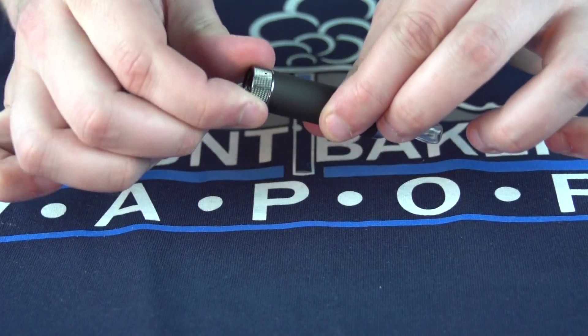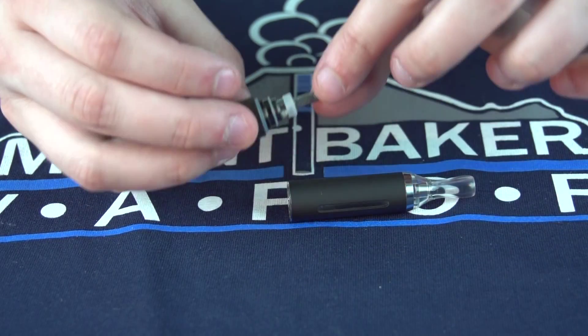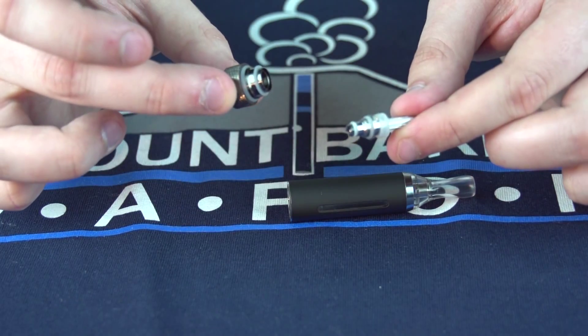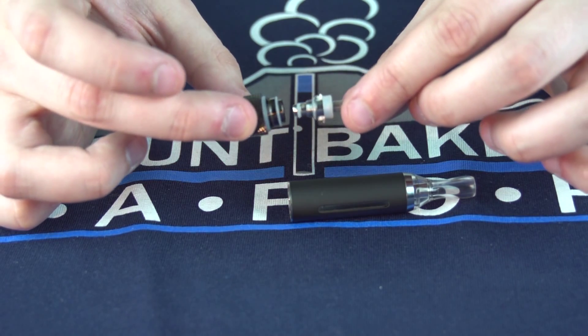To change a coil, unscrew the base of the tank and then unscrew the coil head assembly from the base. Discard the old coil and get a new coil from your pack of replacements.